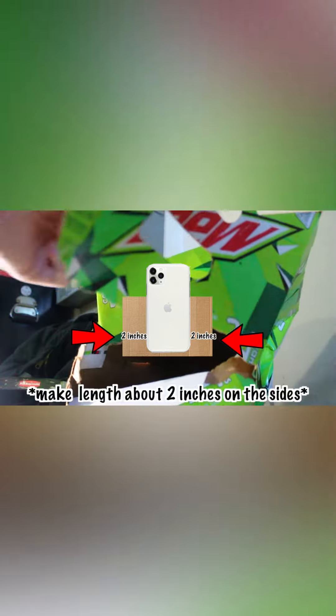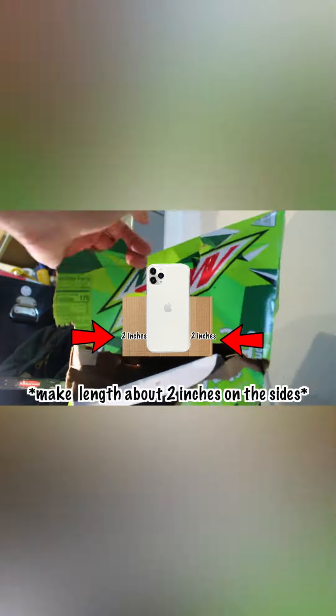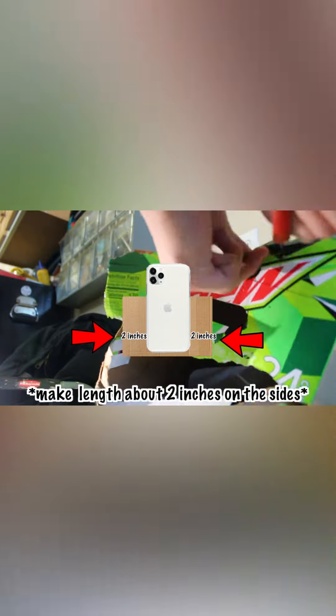Grab some cardboard and make it longer than your phone. You're going to wrap it around like this. Make sure the cardboard is a little above the bottom so it's not underneath like that.